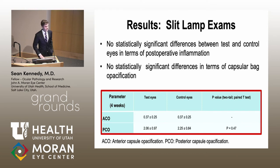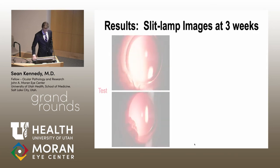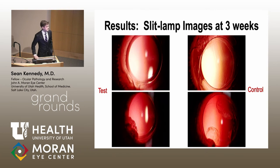Looking at the rabbits postoperatively, there was no difference in postoperative inflammation between the two lenses. There was also no significant difference in PCO or ACO — the ACO scores were exactly the same. For PCO, the test lens actually did a little bit better than the control lens, but there was no statistically significant difference, so the test lens was definitely not inferior. Slit lamp images at three weeks show some lenses cleaner than others, with PCO growing from the haptic-optic junction on both test and control lenses.